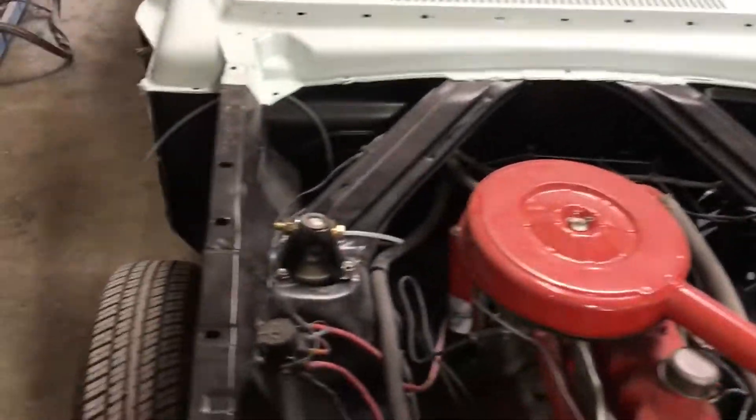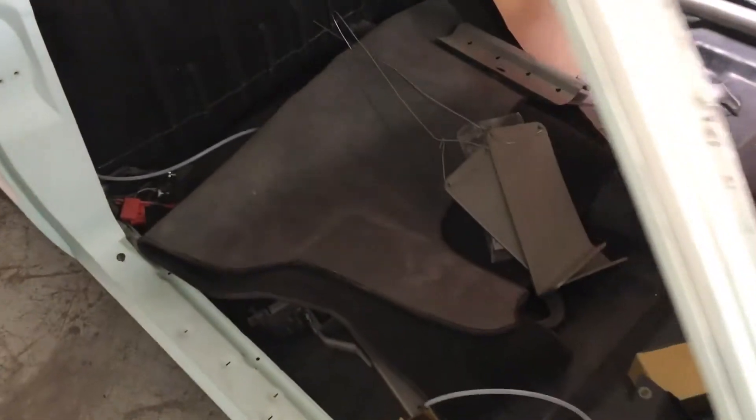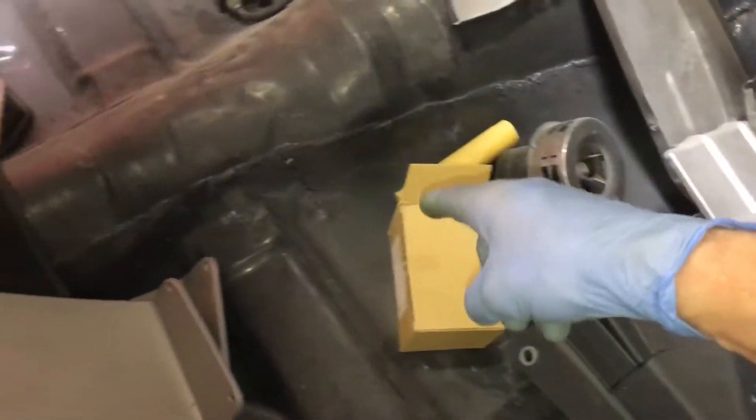Complete down to the body — sent the body out, had the whole entire body, bed, and everything sandblasted down and put her all back together. It looks like they stitched in a new panel inside here, so the old one must have rusted out.